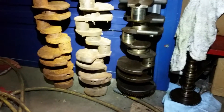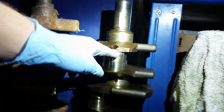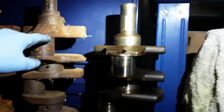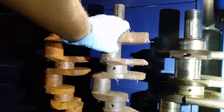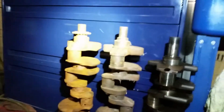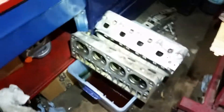If you guys want to see what an LS crank looks like compared to a small block Chevy crank, you can see right there. An LS is much more compact than a traditional small block Chevy. Here's where the number one and two rods go on this right here, and it's probably maybe a good inch and a half further up for the small block. Two small block cranks sitting right there next to my LS crank.